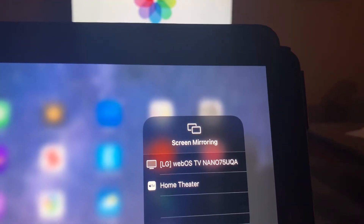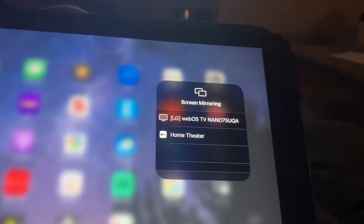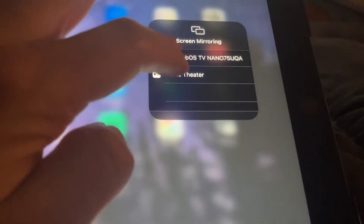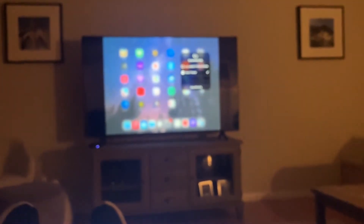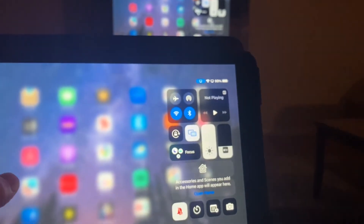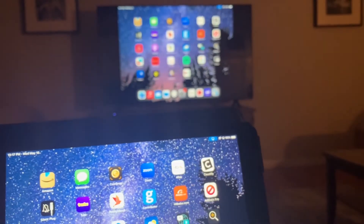It's going to look for my LG TV or my Apple TV home theater. I'm going to click on home theater. Now when I click on home theater, you'll see my iPad is now on my television. I can move it and it scrolls exactly.